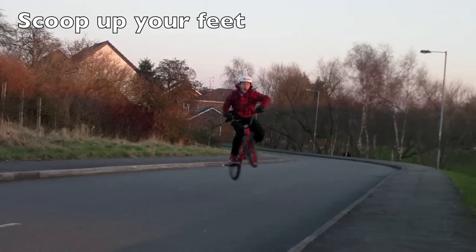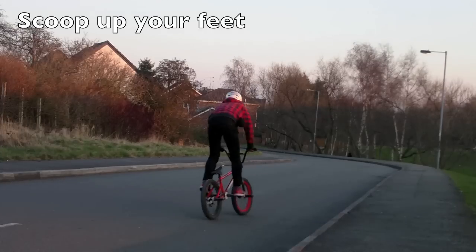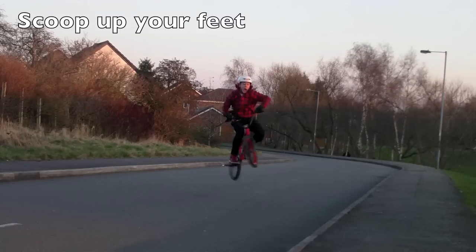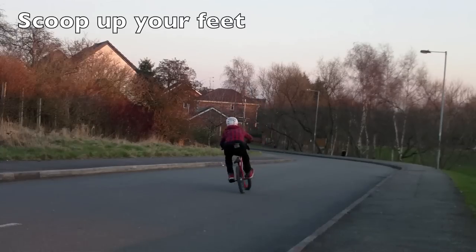Once you get to this bit, you want to start kicking up your legs — scoot with your feet — so you can lift up your pedals and it'll just lift up the back end, which once you practice it will make it look a lot cleaner and a lot flatter.